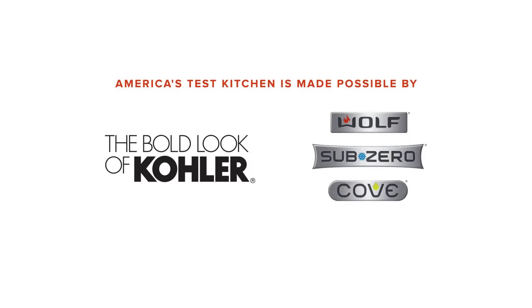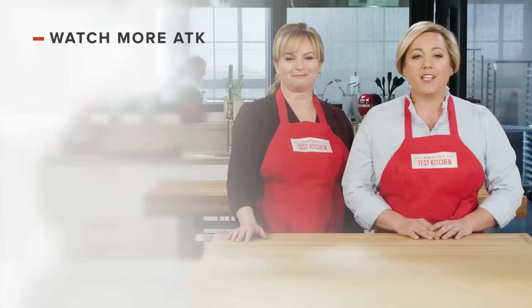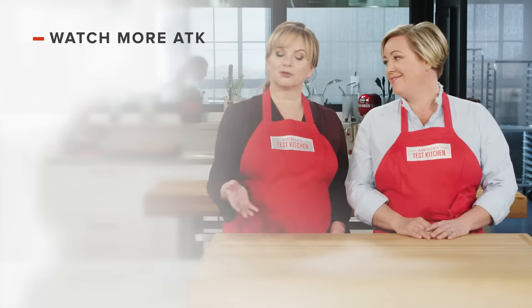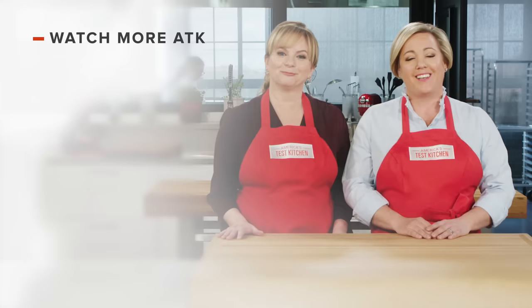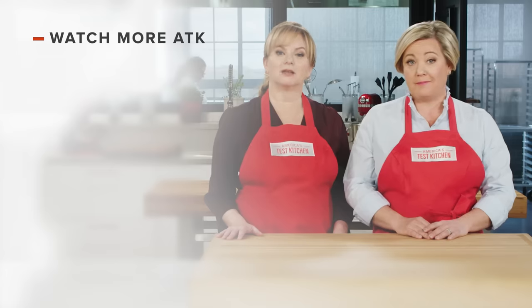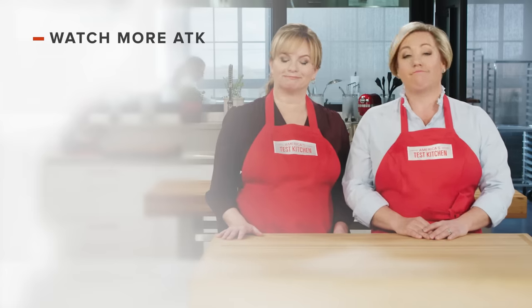Thank you. Thanks for watching America's Test Kitchen. Leave a comment and let us know which recipes you're excited to make, or you can just say hello. You can find links to today's recipes and reviews in the video description. And don't forget to subscribe to our channel. See you later.